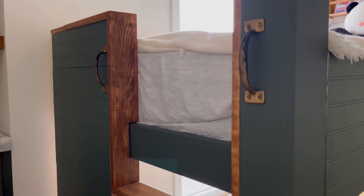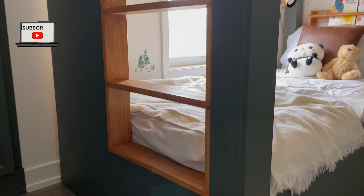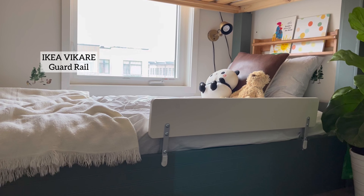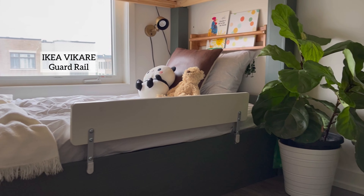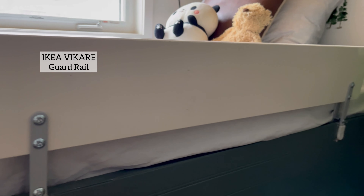I moved the ladder for the bunk bed as well. This ladder is really sturdy — I can even stand on it and go to the top of the bunk. I love that each kid kind of has their own private space. My younger son was two when he moved into this room, so we added this IKEA Vicar guardrail, and it's really great.